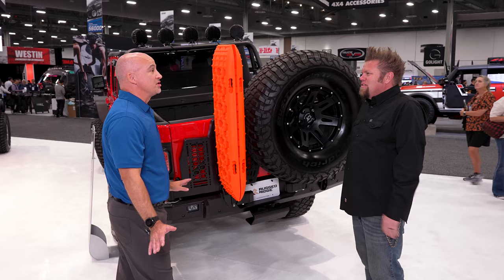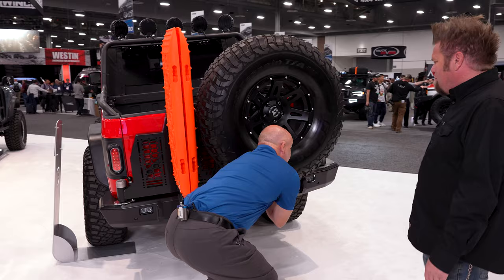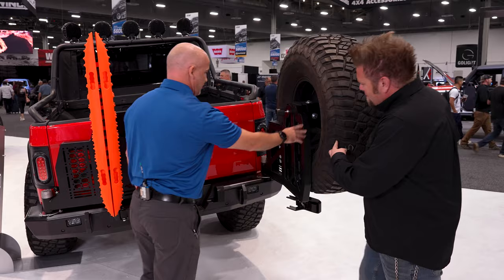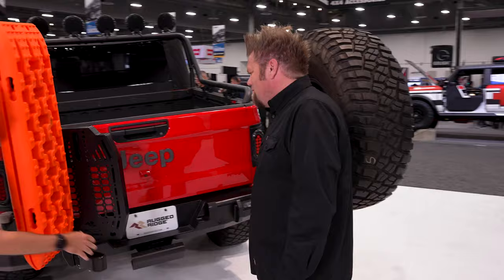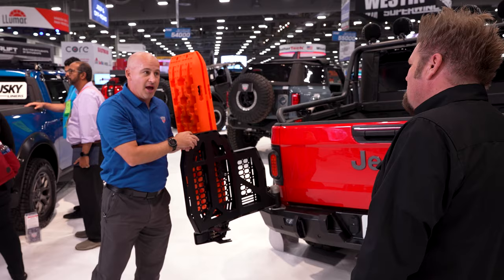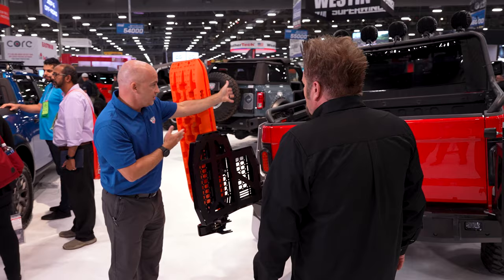This is a prototype we're just checking out — it's going to be launched in the spring. So you've got two swing outs: a tire carrier, plus MOLLE holes where you can put a tire mount anywhere on this, or switch it to the other side. You can also mount your high lift jack, traction bars, rotopacks, whatever else you need.